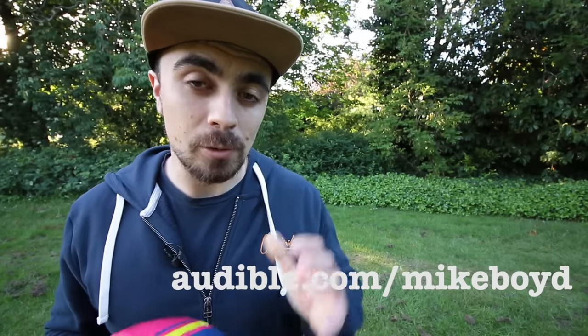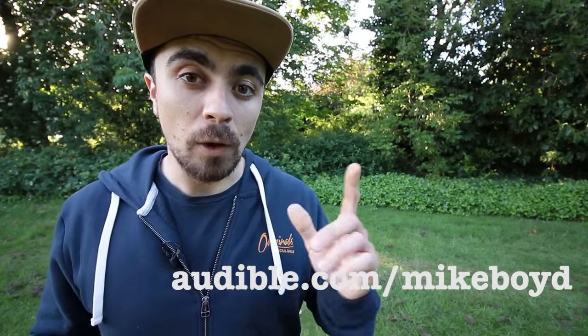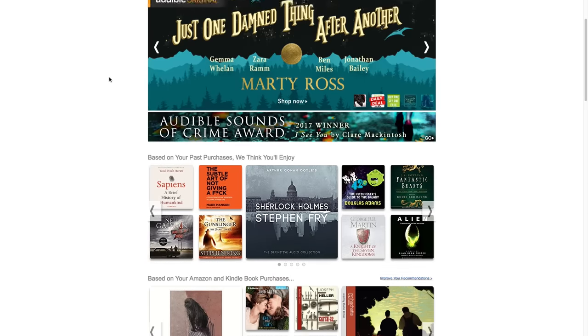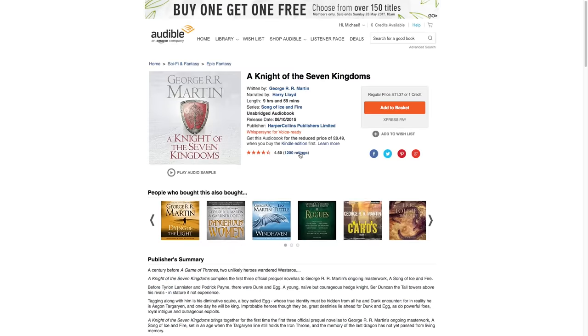This episode of Learn Quick is proudly sponsored by Audible. Some of you might have noticed that when I'm recording video I sometimes have headphones in, and that's because I am normally listening to an audiobook. This month I've been listening to Sapiens by Yuval Noah Harari. It's all about us, humans, and how we became the last surviving human species on Earth. Fantastic read, highly recommended. You can try out Audible for free by going to audible.com/MikeBoyd — that's M-I-K-E-B-O-Y-D — and you get a 30-day free trial in which you get one free audiobook of your choice from thousands to choose from. Thank you very much for watching, and I'll see you next time.